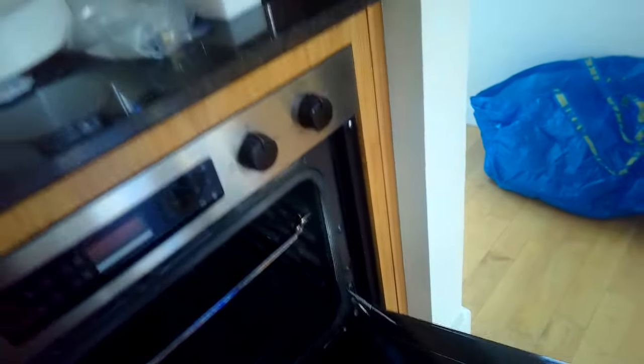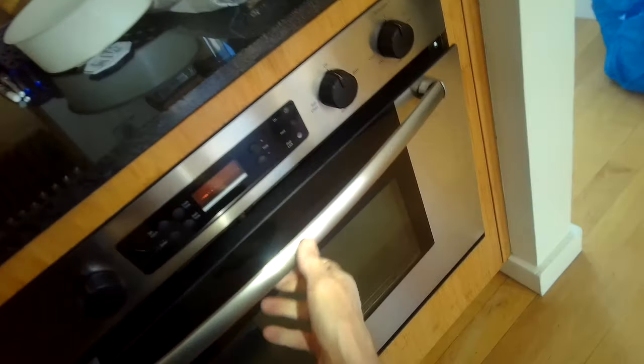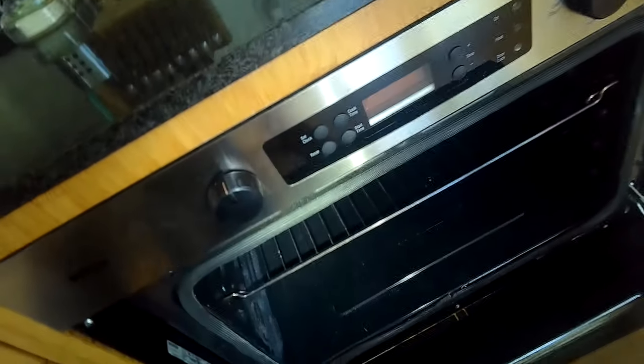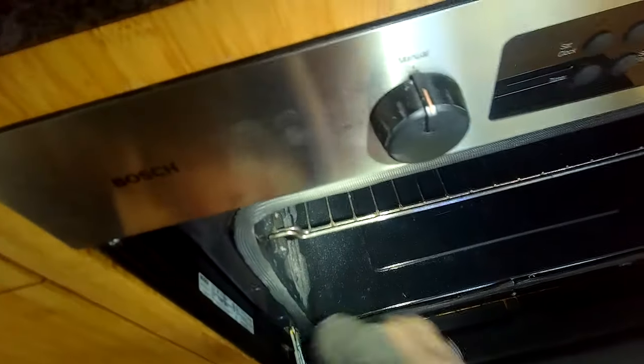Then I'll take away the washcloths. Now the spring works a little better — it's closer to being all the way closed. So I'm going to do that again. This time I'll put a little more force because I'm almost there — I just have to go a little further.